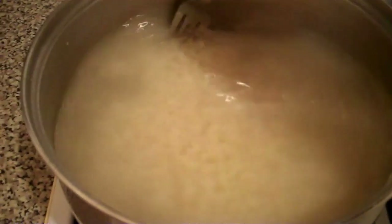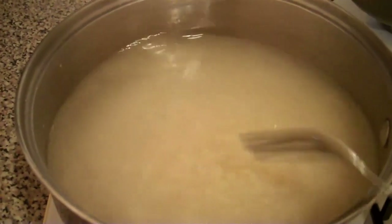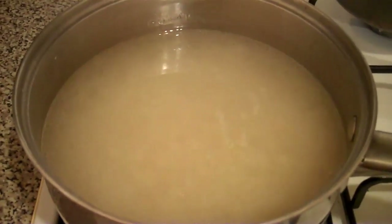I'm just going to cover that now and leave it on a sort of low to medium heat so it can cook. And in the meantime I'll get back to sorting out the fish.